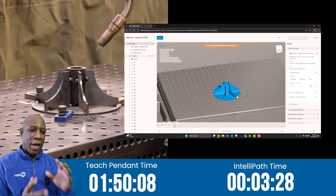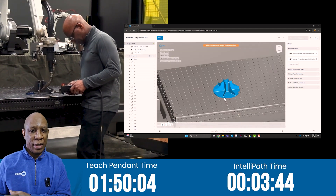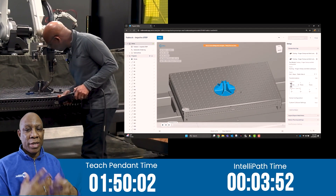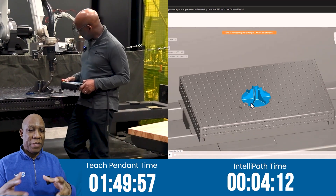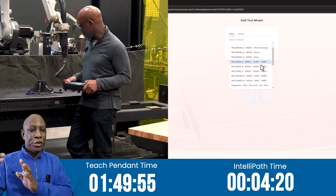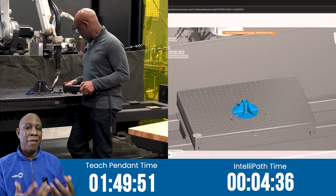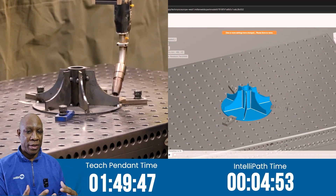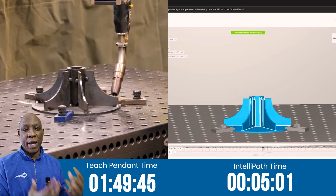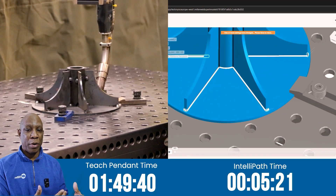3 minutes into the race, I am on my second propeller, and Ty is still setting up IntelliPath. My strategy is really straightforward: touch sense the top to find the center of that part, and then use two-point touch sensor to look at the propellers. I've programmed this part before, so I know it takes about 40 to 45 minutes to program this part. Adding in touch sensing is going to add another 50 to 60 minutes.